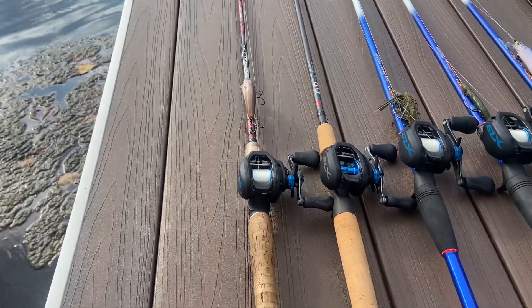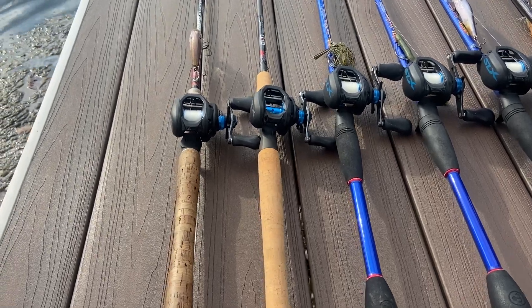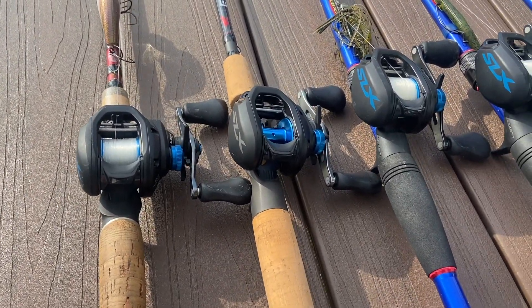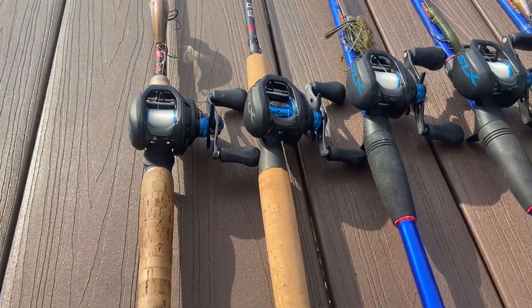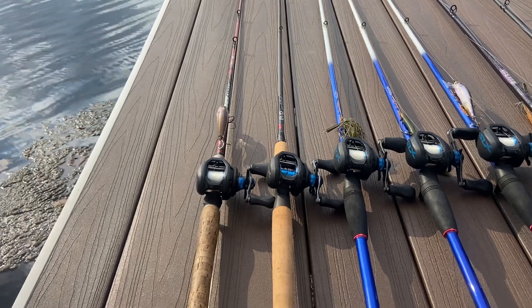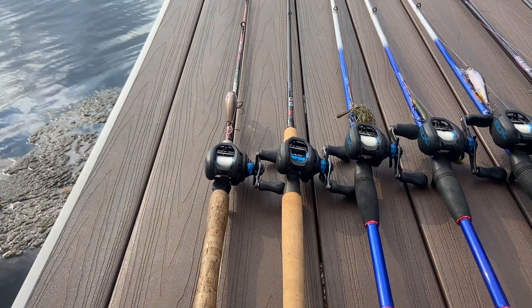Just got this new rod — it's a Falcon Evo, seven foot heavy. Just put a brand new SLX on that rod as well. Gonna get that thing in action soon. Not sure what I'm really planning on using it for — probably a little topwater or some jigs and stuff like that.